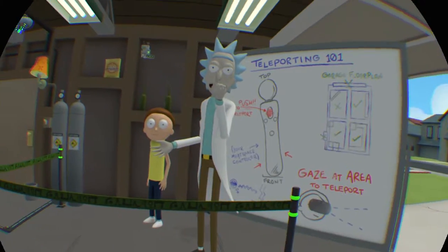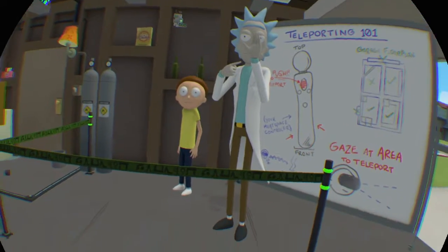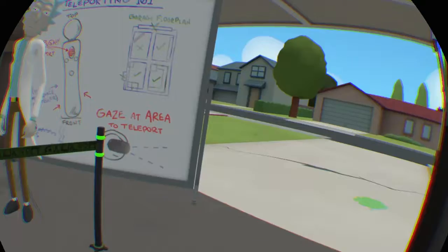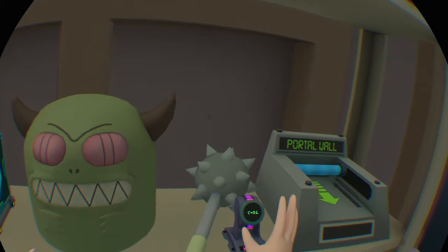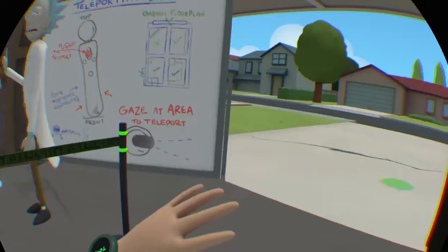One last thing, Morty clone. There's a watch over there on the shelves. I'm going to need you to grab the watch and put it on your wrist. You'll be able to call me using the watch. This is very important. Morty clone, we gotta go. Don't touch any of my stuff while we're gone.